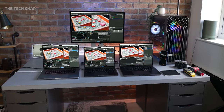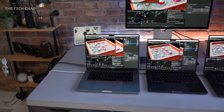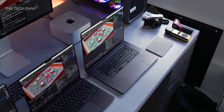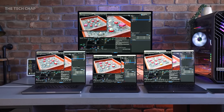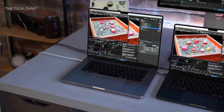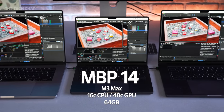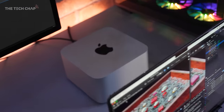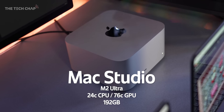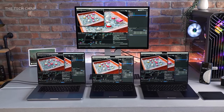Look at this setup. I want to kick the video off with a quick benchmark. This is Blender running the Ripple demo. I'm going to go with first to 500 frames of this render wins. We have the MacBook Pro 16 from earlier this year with the M2 Max, the new M3 Max 14, and the new M3 Max 16. And behind this, we've got a pretty much top-spec Max Studio with the M2 Ultra outputting to the Studio Display up here.